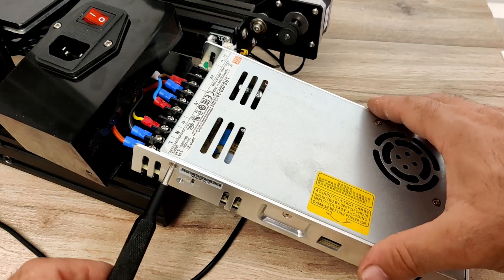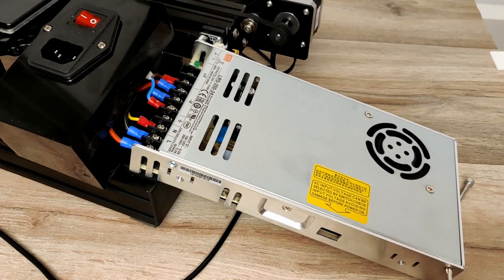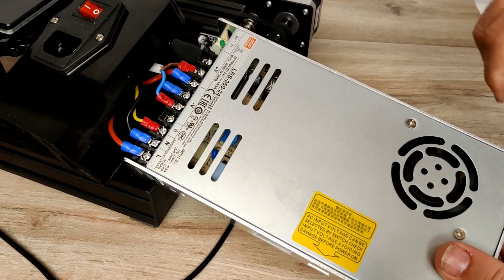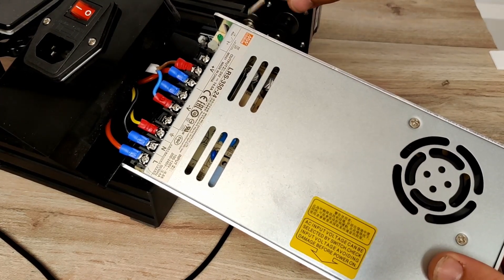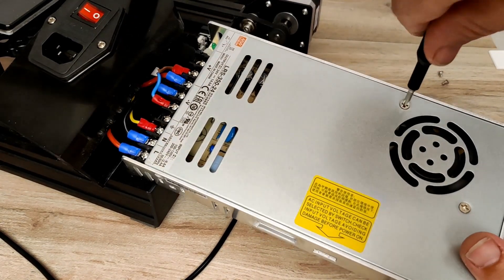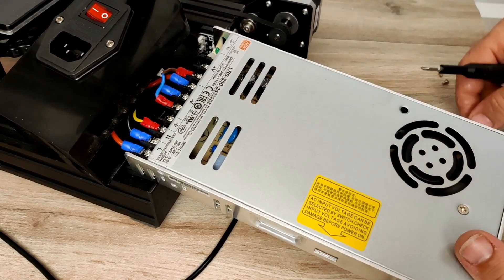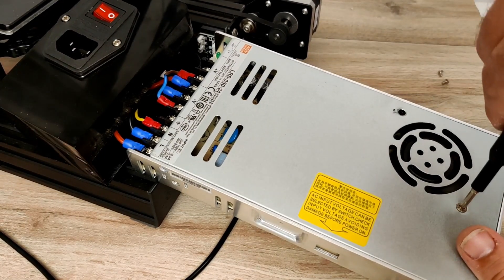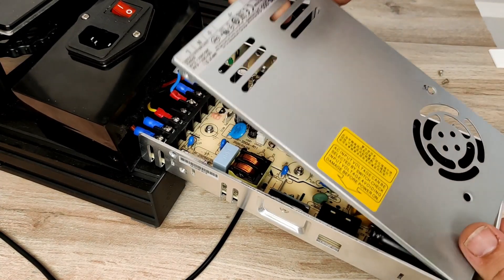At this point we'll have to remove the four screws on the side of the PSU, as well as the two screws holding the fan to the case. Now carefully remove the cover for the PSU.